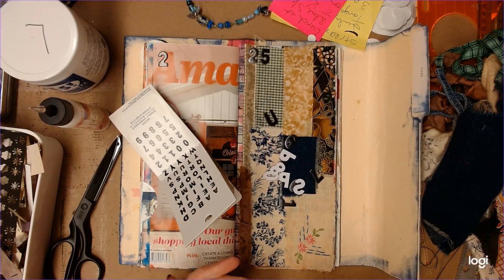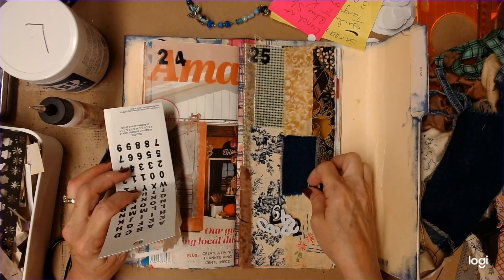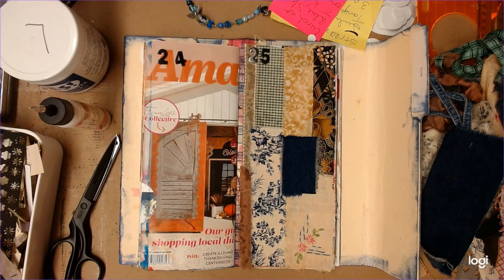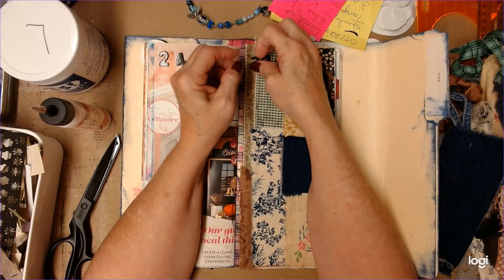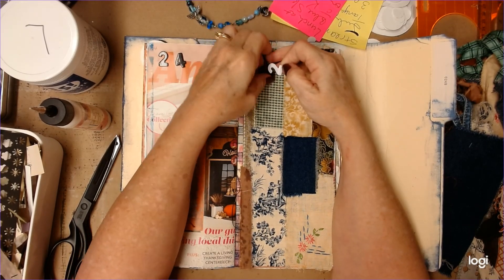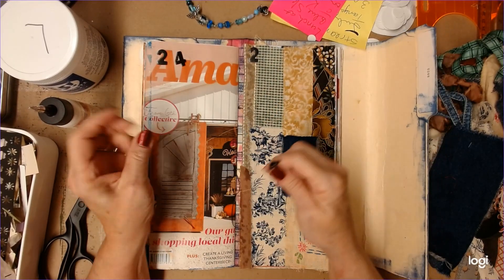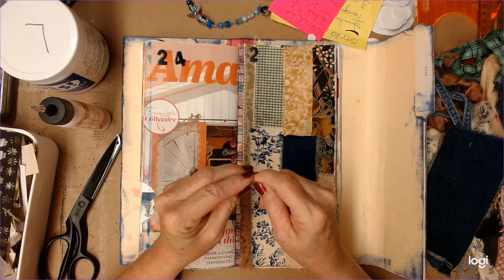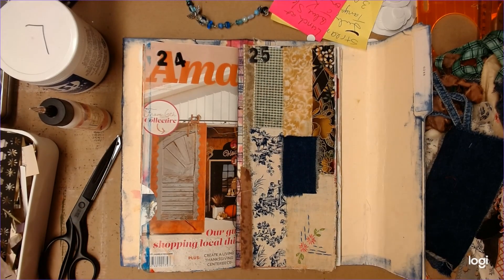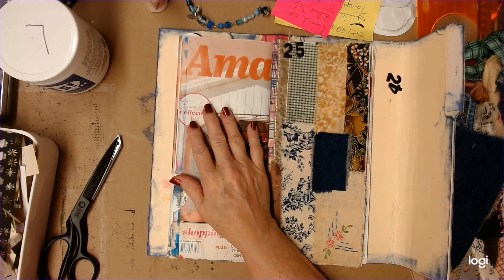I think we may go ahead and do page twenty-four with the same kind of thing, just because I've got them here and it would be easy. They're stickers, so I'm just going to take them at their word and stick it down, except it keeps sticking where I don't want it. I may have to come back and glue that, but for now we're just going to stick it down. Now I'm going to move twenty-four over here.